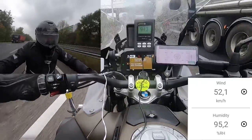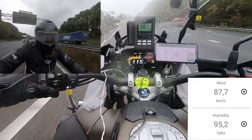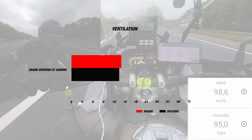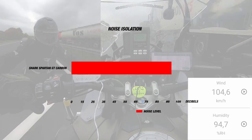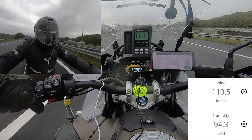When we tested the Spartan GT Carbon on the road, it was 14 degrees Celsius and we had a wind speed of 100 to 115 km/h. As always, we test at a speed of 130 km/h on long sections of the highway. The inside temperature of the helmet was 14 to 15 degrees, so that's a 0.5 to 1 degree difference with the outside temperature. For noise level, this helmet clocked about 100 to 102 decibels, which is pretty loud. Our rider found the helmet to be very comfortable, but its performance to be about the same level as the Spartan Carbon.